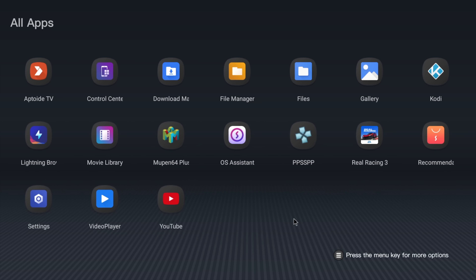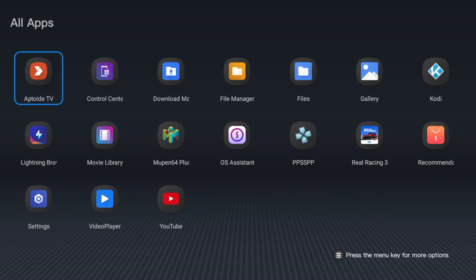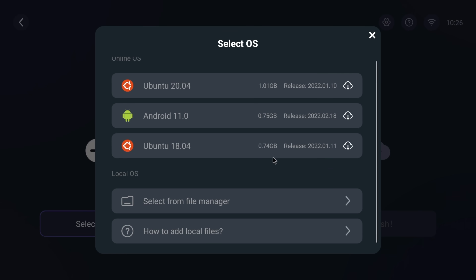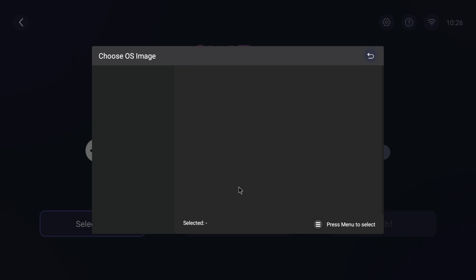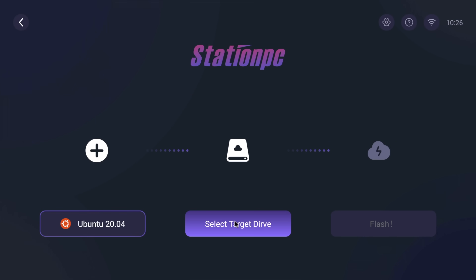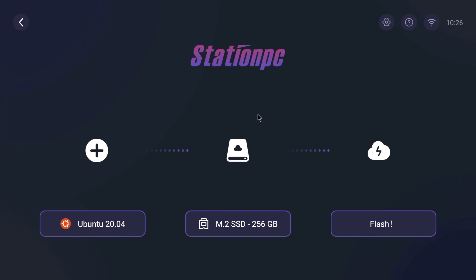One application that comes pre-installed is the OS Assistant, which is really awesome. From there, we can install another operating system to a separate drive — be it USB, microSD card, a 2.5-inch drive, or the M.2 SSD. Right now we've got three operating systems to choose from, or we can download one from their GitHub repository. It makes it really easy to get other operating systems up and running on this mini PC.